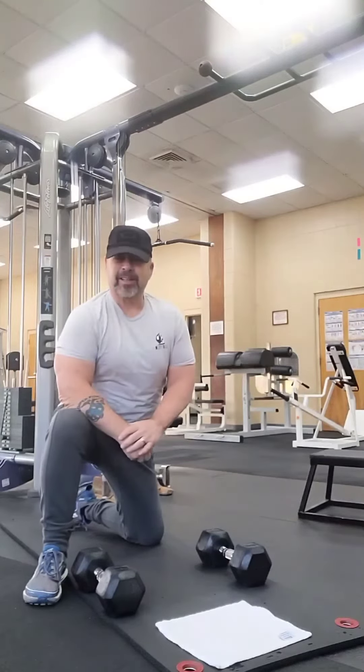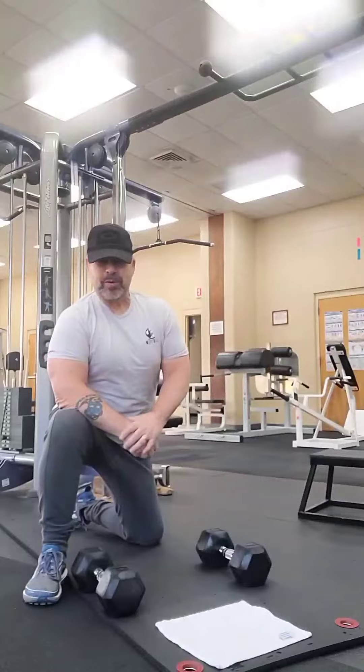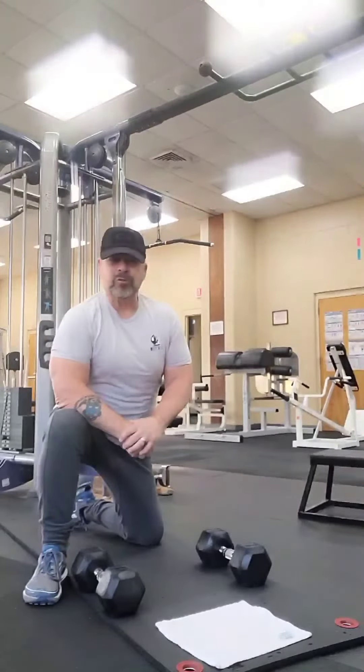How you doing today? Well, what better way to start it than a few push-ups.